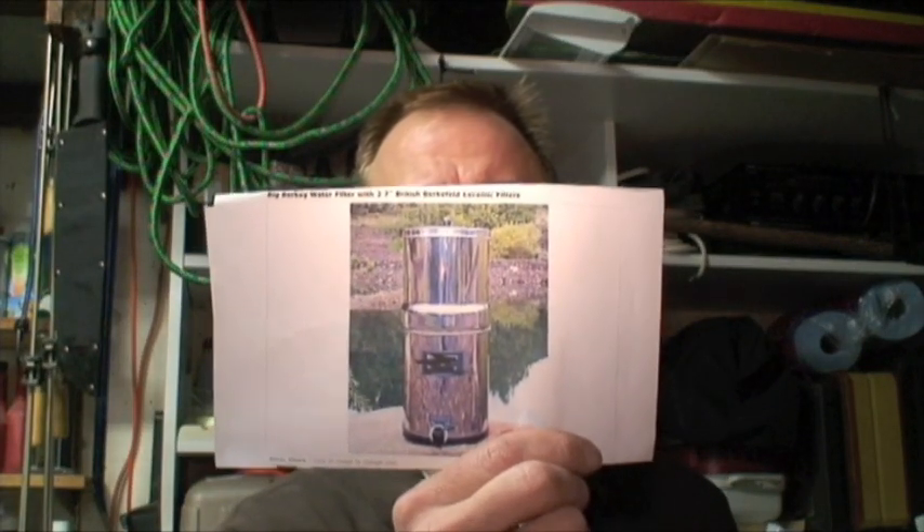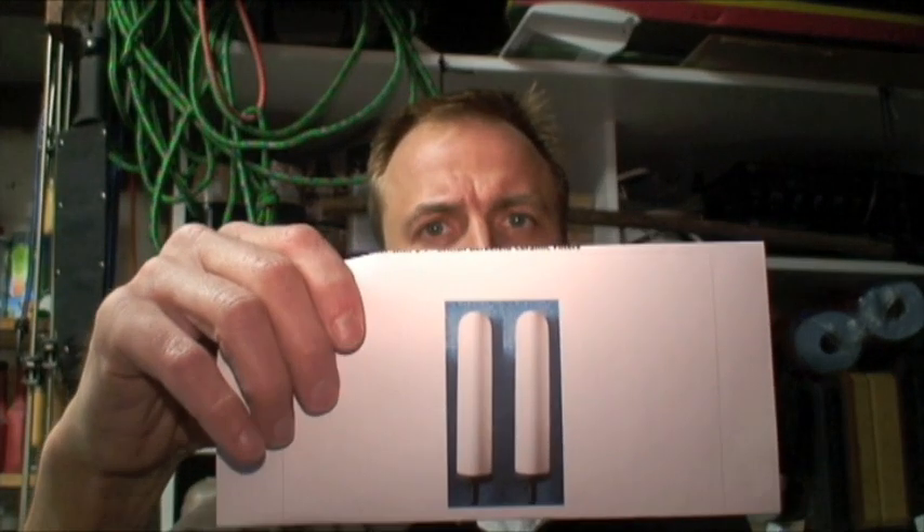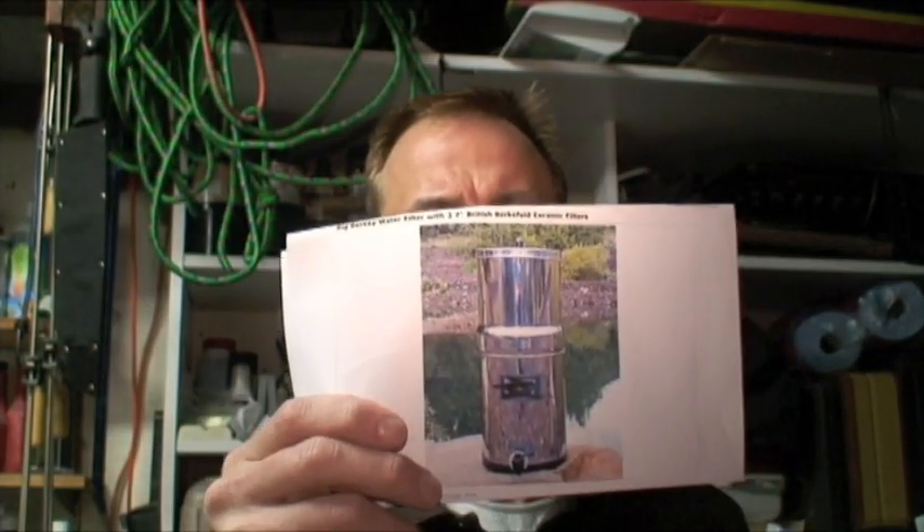When it comes to water filtration systems, you've got a lot of choices out there. You've got something like this portable water filter that you can throw in your backpack and take on a camping trip. Or you can have something a little bit bigger like this gravity-fed water filter — these look pretty nice in your kitchen, but they're very expensive. You're talking over 200 bucks to get started. If you're like me, I just don't have 200 bucks to throw on a water filter. So today I want to show you guys how to make your own gravity-fed water filter using the same type of ceramic filter, for under 50 bucks.